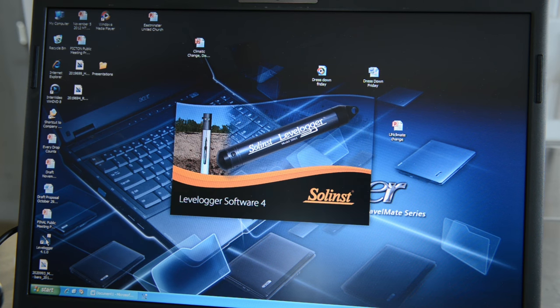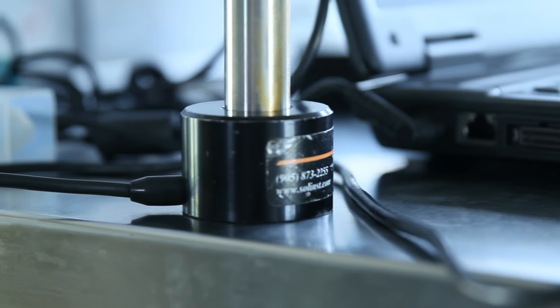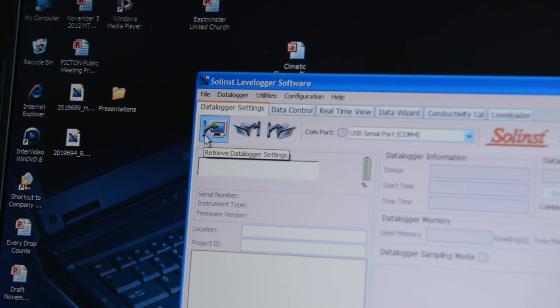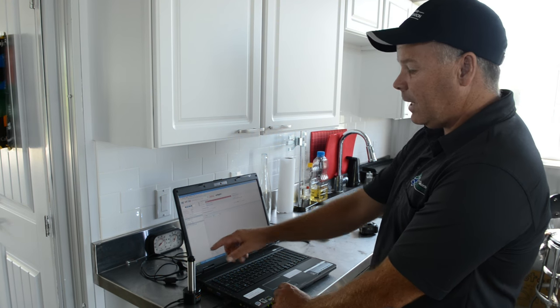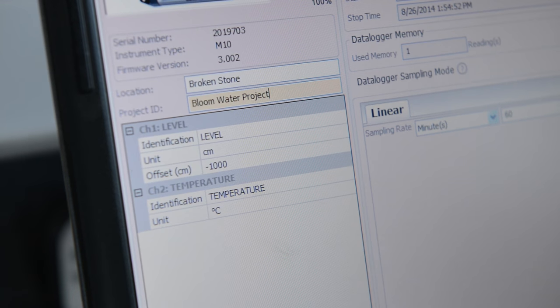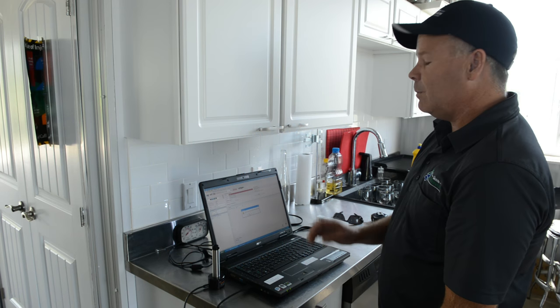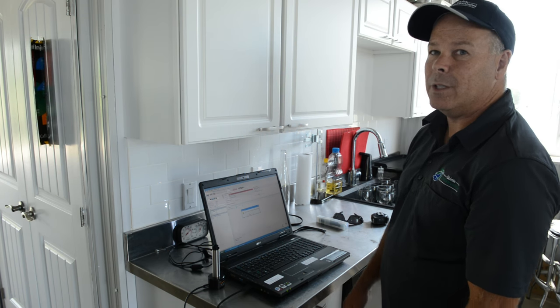When you purchase a level logger you also download the software from the website, which I have already set up on this laptop. One of the pieces of equipment you need to buy is called an optic reader, which allows you to plug the level logger into the laptop. You place the level logger into the optic reader, go to the data logger settings, and communicate with the data logger — give it a name, in this case it's called the Broken Stone Winery Bloom Water Project. You set all the times, then click 'Start Logger,' and we're ready to go. The data logger will start recording at 4 p.m. today.